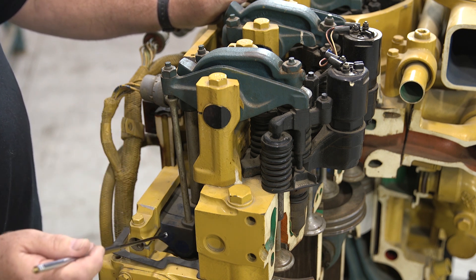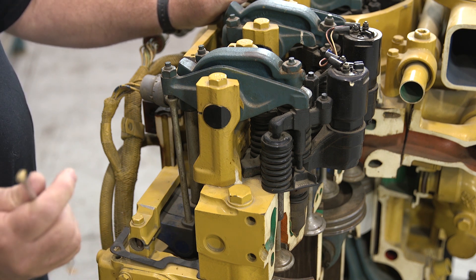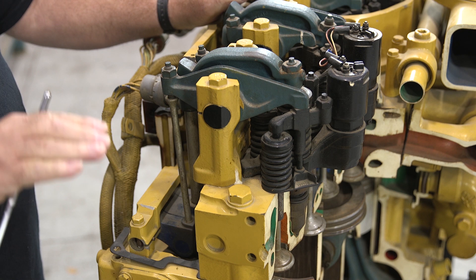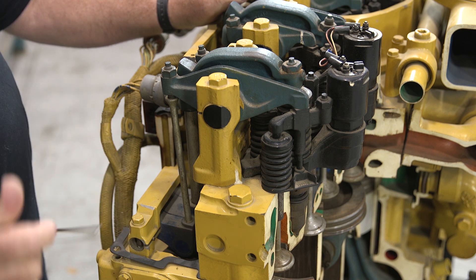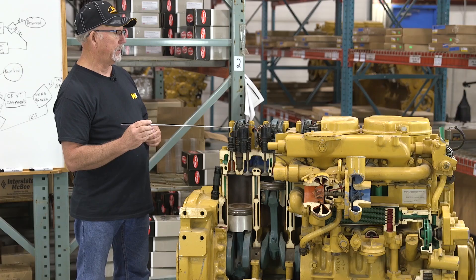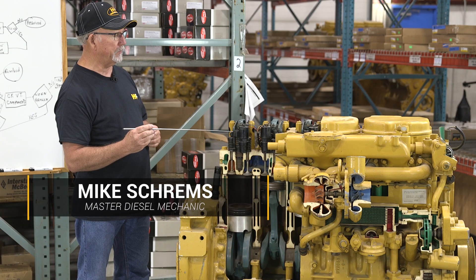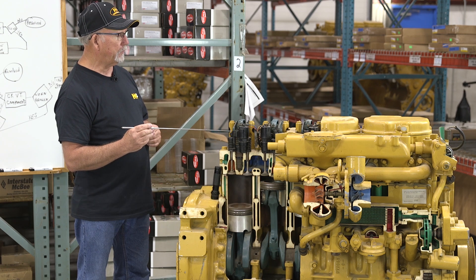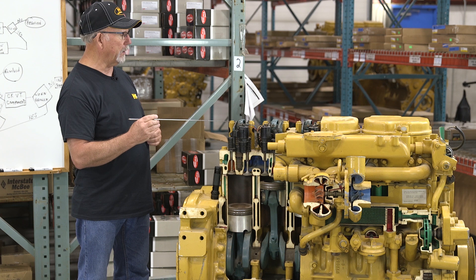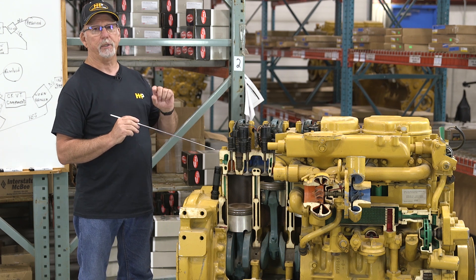If any of these components have wear, the tolerance or clearance that is usually measured in this location will grow or be exaggerated. For instance, the nominal setting may be 27 thousandths of an inch between the rocker lever and the crosshead. When these components wear at any given point, that tolerance increases.